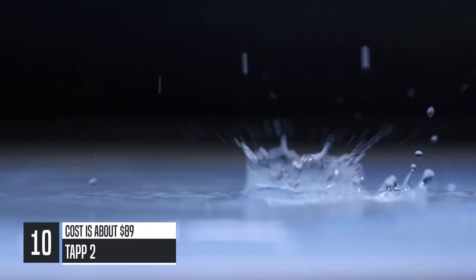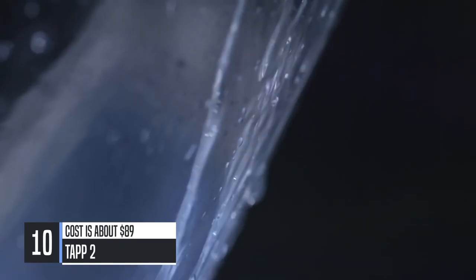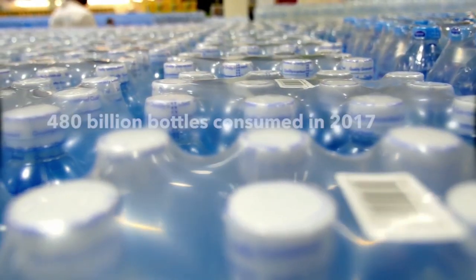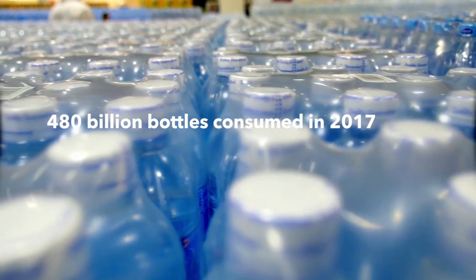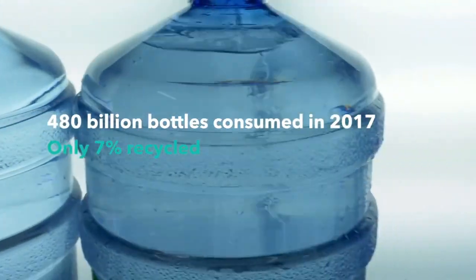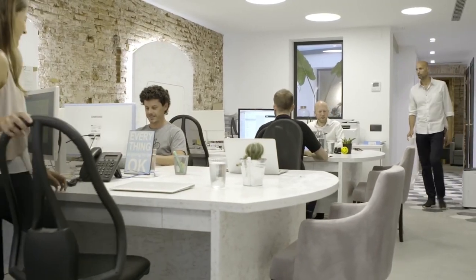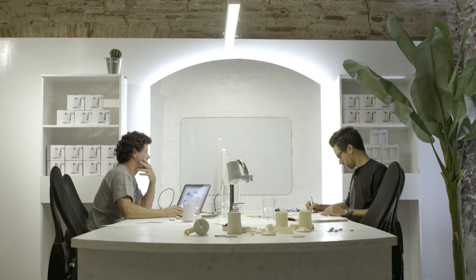People around the world are drinking more and more bottled water as they don't like the taste of tap water and worry about the potential health impact. This year alone, 480 billion bottles will be consumed and less than 7% of these get recycled. The rest end up in landfills, nature, rivers, and eventually the oceans. This is catastrophic for our environment and a waste of money for consumers. At Tap Water, we decided there has to be a better way.